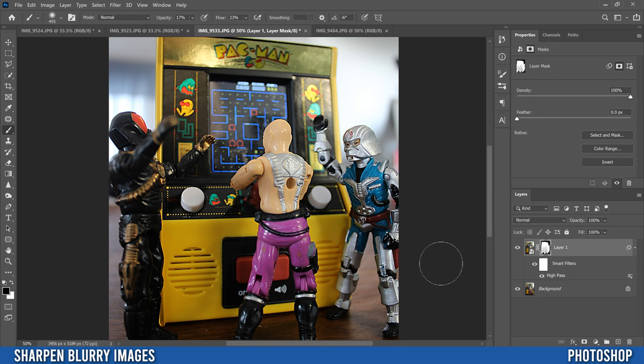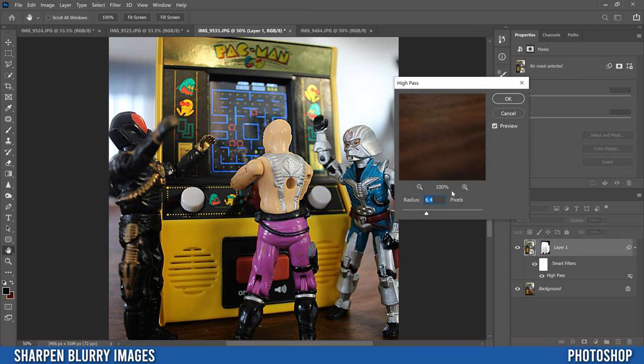Next, decide how much overall sharpness you want. One way is to go to the layer's opacity and dial it back — all the way down is your original image, all the way up is fully sharpened. The other way is to double-click High Pass in the smart filters to reopen it and readjust the radius — crank it up for more sharpening or down to soften the effect. Then click OK.